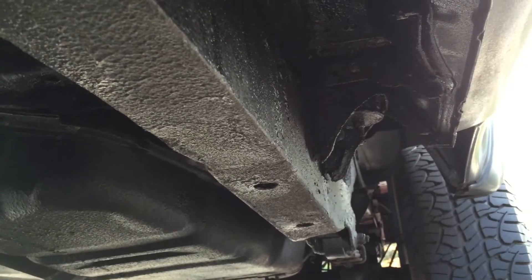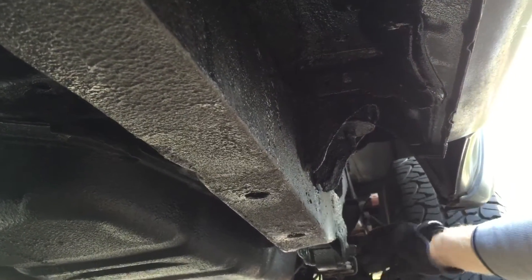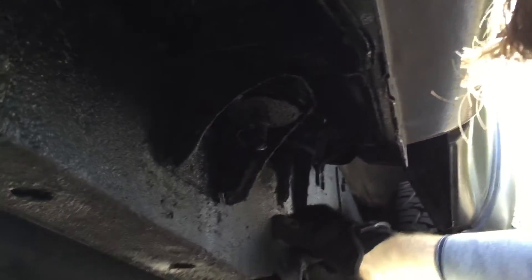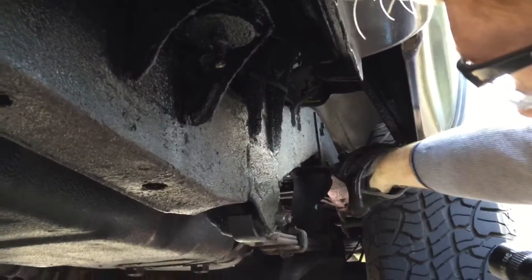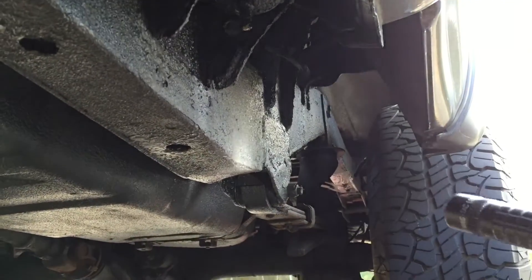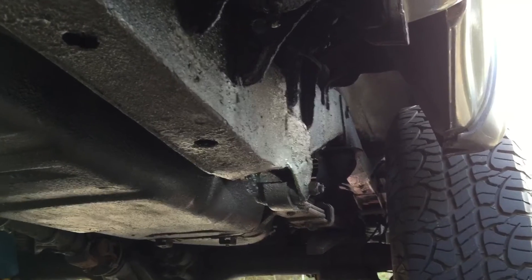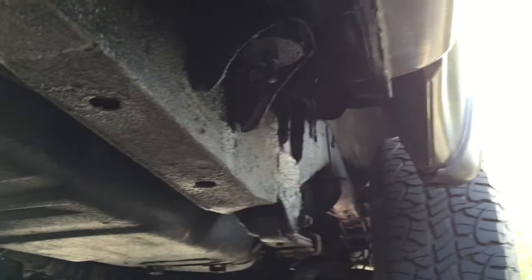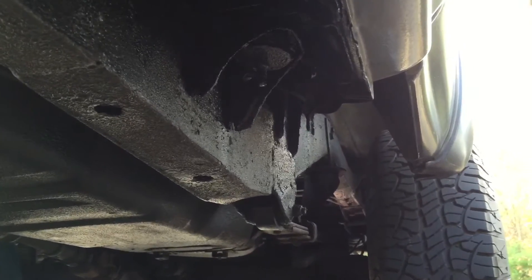This had to be cut out, the bushing had to be replaced, everything had to be re-welded all the way up to the very top of the arch. That section had to be replaced and fabricated, then it was all primed again and recoated with undercoating.